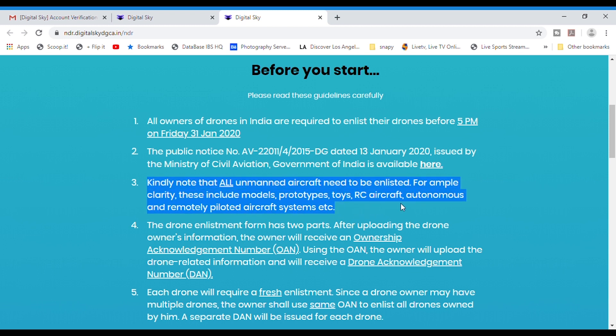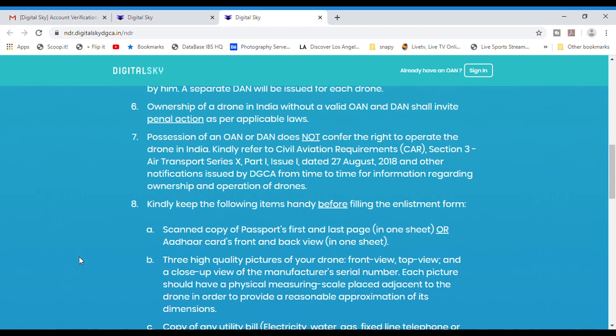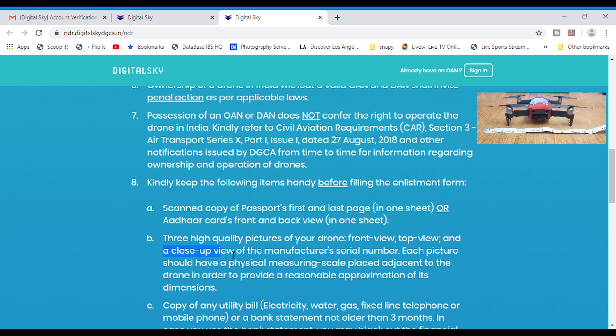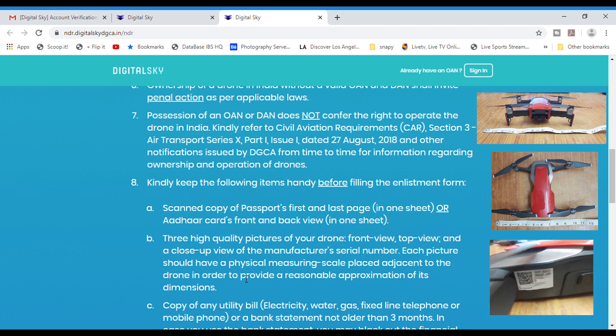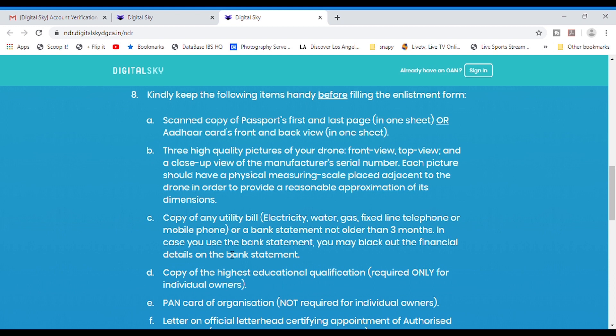You need to keep certain documents ready. First, a passport copy or Aadhaar card copy — front and back page of both on one single sheet, not two separate ones. Second, three pictures of your drone: the front view, the top view, and a close-up of the manufacturer serial number on the side. Keep a scale or rolling tape next to the drone to show its length, width, and breadth.